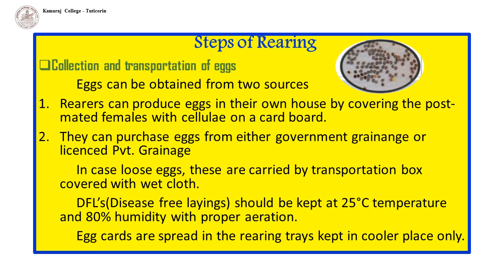Various steps of rearing are as follows. Collection and transportation of eggs: eggs can be obtained from two sources. First, the rearers can produce eggs in their own house by covering the post-mated females with cellulite on cardboard. The second way is they can purchase eggs from either a government grainage or a licensed private grainage. The second option is safer because eggs can carry the spores of Nosema, the causative parasite of the most dreadful disease, pebrine. DFLs are transported safely in a wet handbag in early morning or late evening so that no damage to the embryo is done.